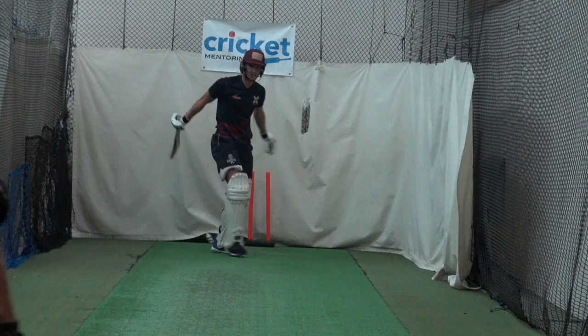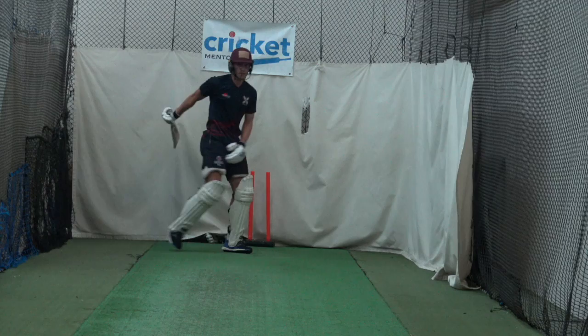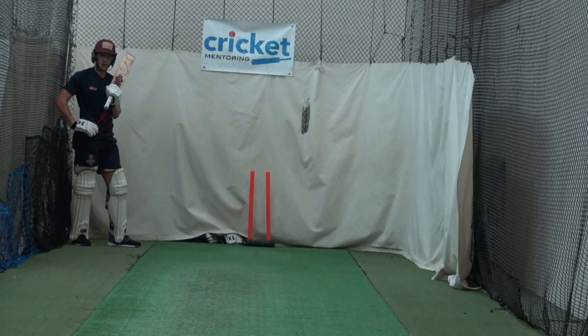That was a bit lazy. He moved all right, just didn't execute. What line was that, Charles? Four and a half, I reckon. Fell from Pat, so it was nice. It's good — played it well. Played it well late.